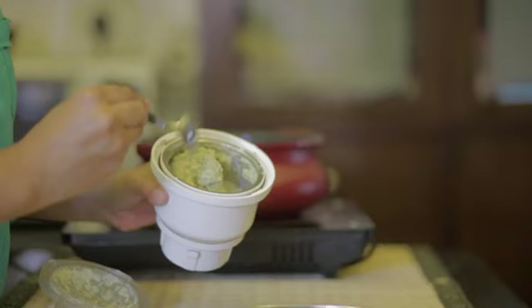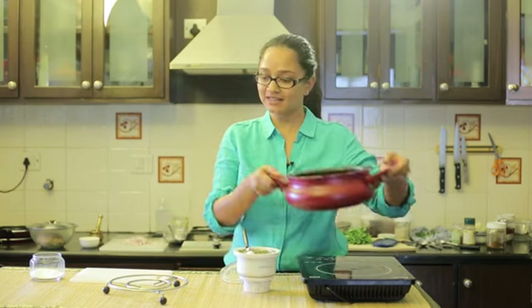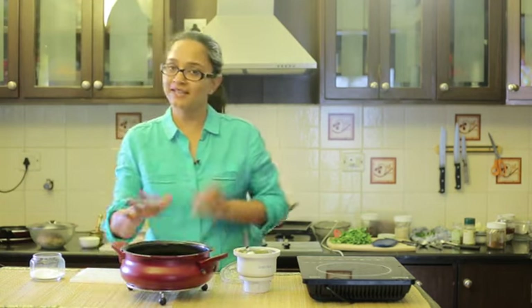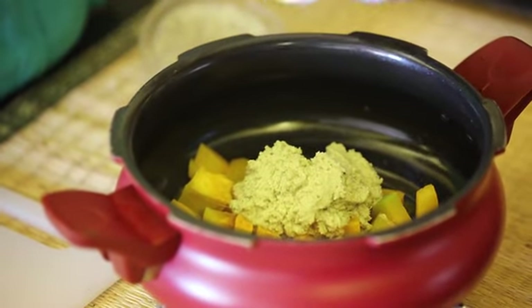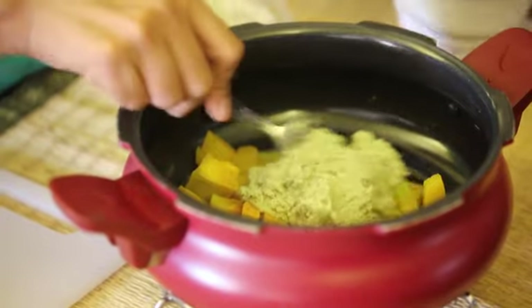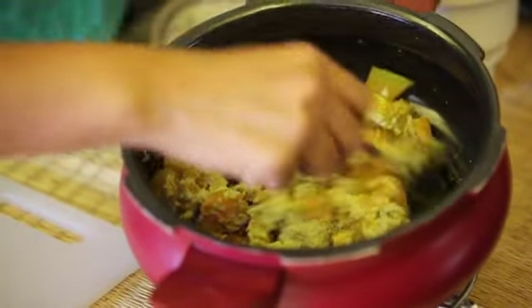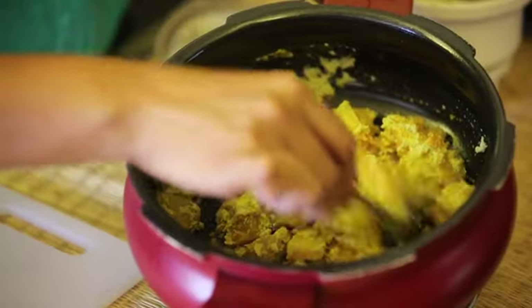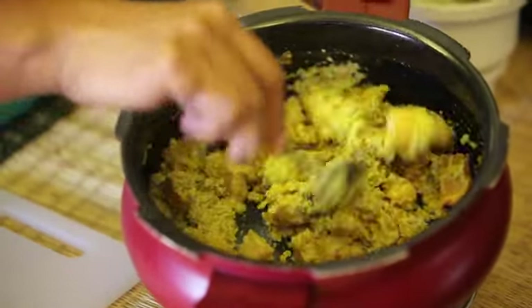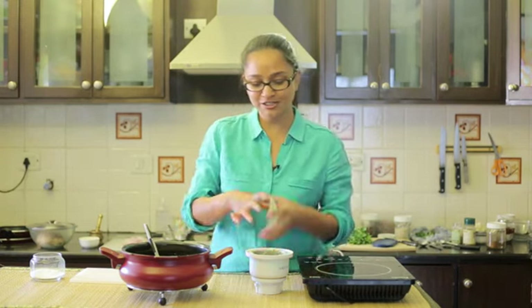I've ground the coconut, jaggery, and green chilli curry leaf paste. It's not completely smooth — notice it's coarse. At this stage I'm going to combine it with the cooked pumpkin to make the pachadi. Give this mixture a stir. There is no further cooking required — all that is required now is to add the tadka. The tadka is sometimes skipped because there's oil in it, but I like to add a tadka with mustard seeds and urad dal as it brings out great flavours. So I'm going to transfer this to a bowl and then do the tadka.